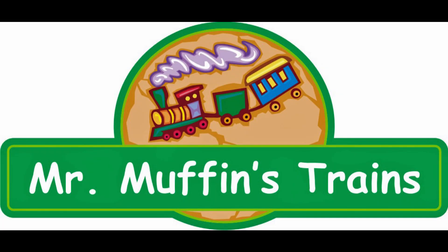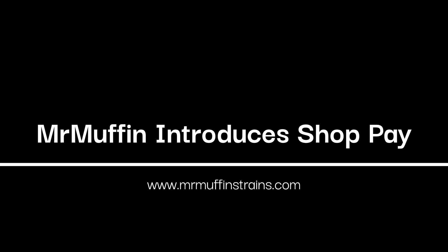Hello, it's Mr. Muffin from Mr. Muffin's Trains, Atlanta, Indiana. How are you today? Hope you're doing great.